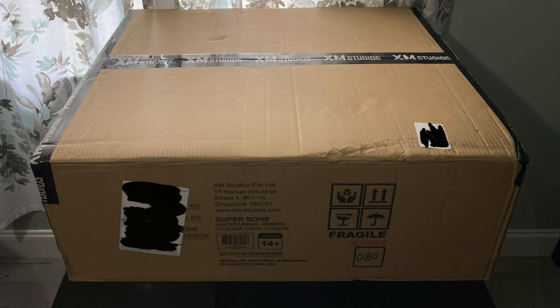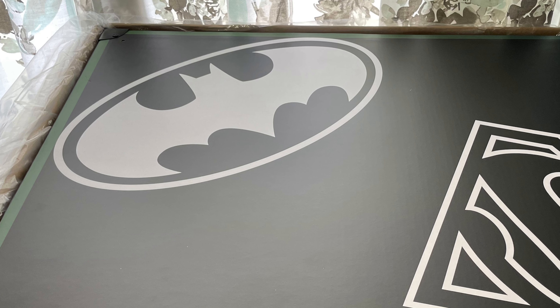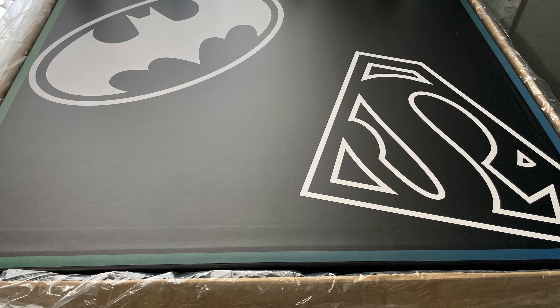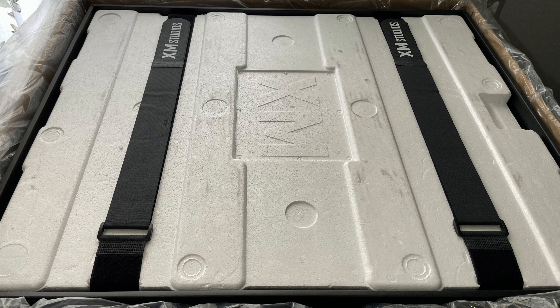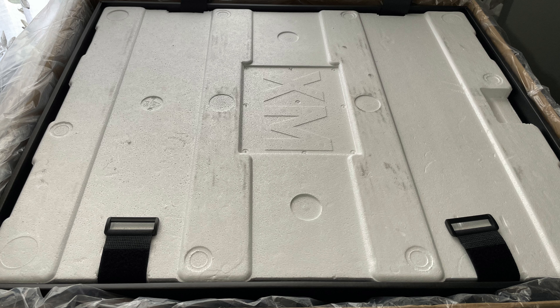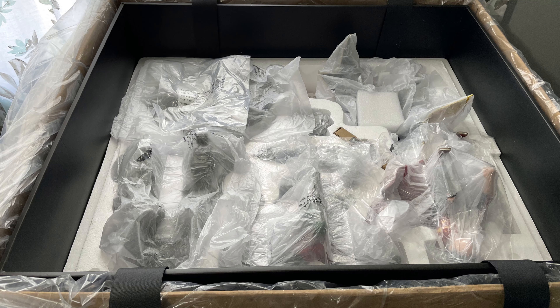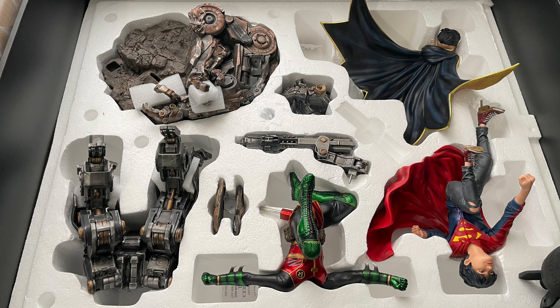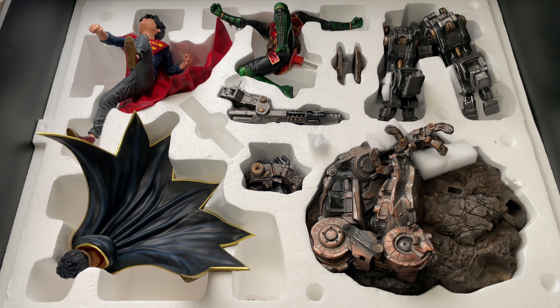Taking a look at the front of the box — nothing too fancy, just tells you the name of the statue and some other info. Looking at the top you can see it's taped with XM Studio shipping tape. Opening the top flaps you're met with a large envelope and the statue box. The envelope contains a picture of where all the pieces go in case you want to pack it up, and the back has a QR code for the assembly video on YouTube. On the front of the box you have the bat symbol on one side and the Superman symbol on the other — the Batman side starts with Robin's green color palette and blends into Superman's blue palette by the time you reach the Superman symbol. Nice touch.